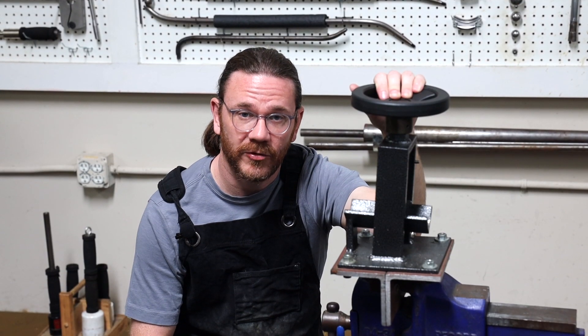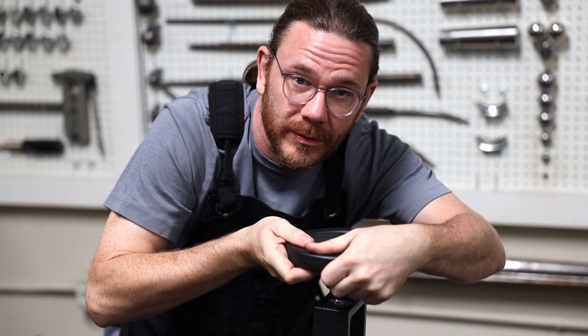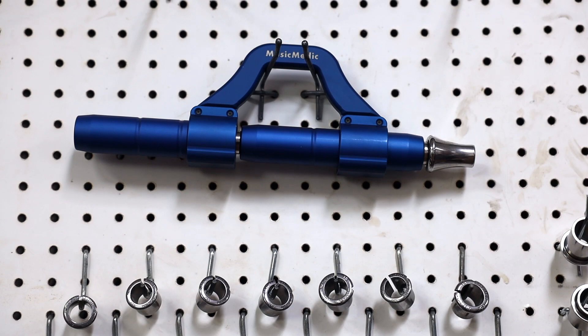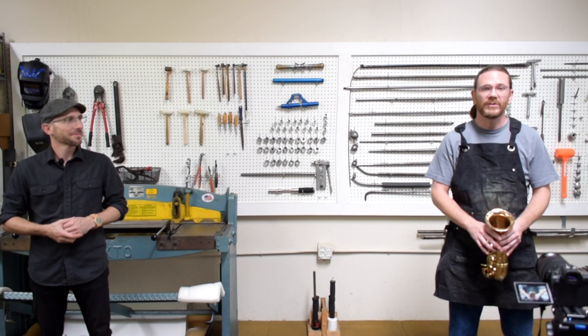First, let's go over the tools we need for this job. We're going to need a vise, preferably affixed to the floor, a three-quarter inch dent rod, a way to hold the dent rod in the vise, our bell rim tool, our slide lock roller tool or a hand burnisher, as well as a dent hammer. Those are the tools.